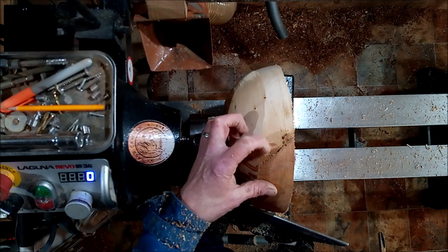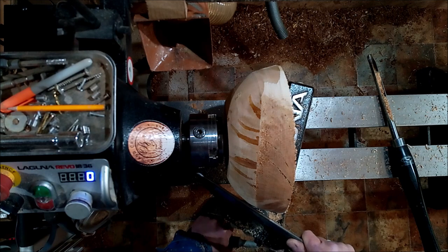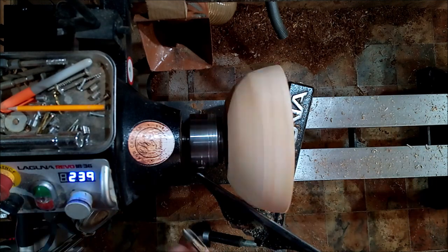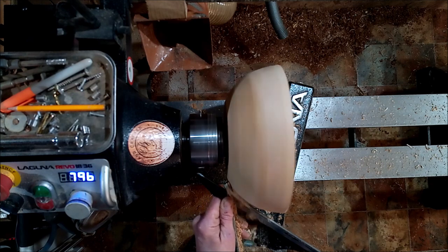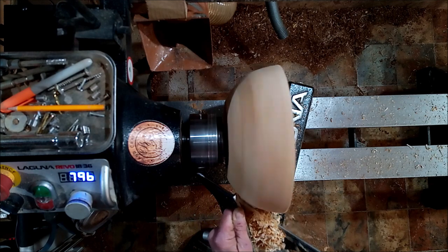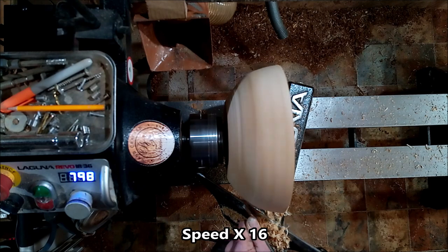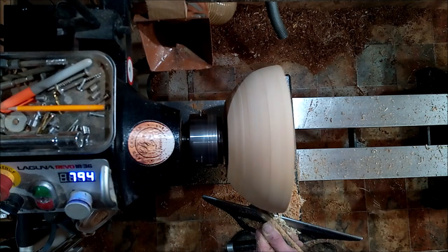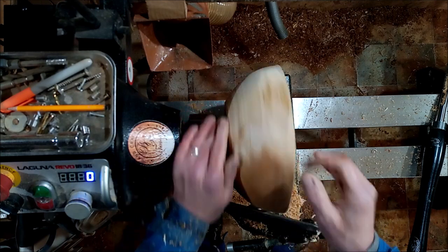I'm taking really light cuts here because I don't want to do too big of a cut in that punky stuff. See the way it's still ripping out there? I'm going to go to a pole cut because I can't push from there — hand well down, but I'm not doing a side bevel cut here. I'm also not scraping. I'm cutting. The one thing you must avoid doing with wood like this is scraping it.